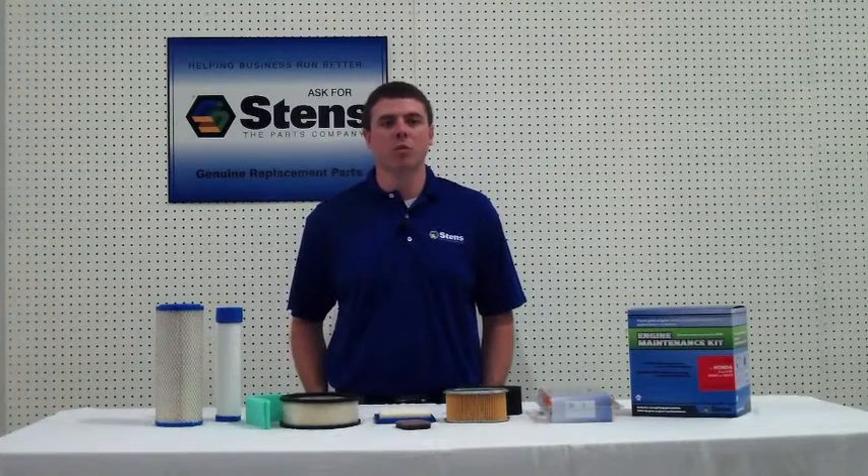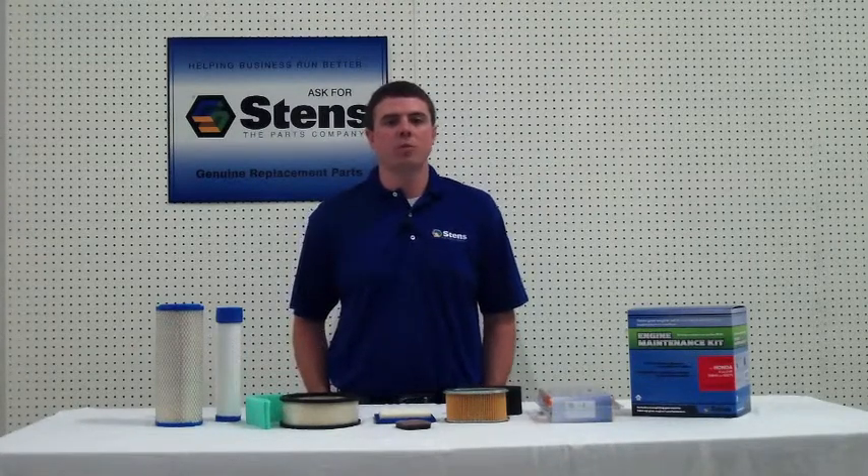Hi everyone, this is Jeremy from Stenz Corporation. Today I'm going to share information about Stenz 2 and 4 cycle air filters.